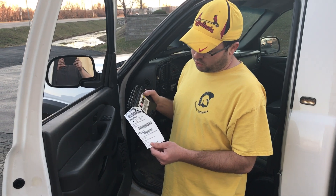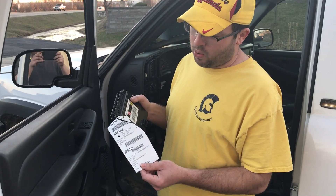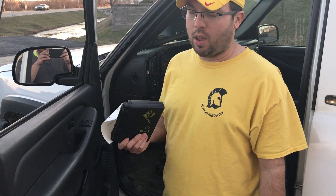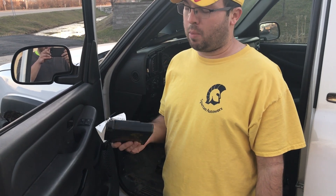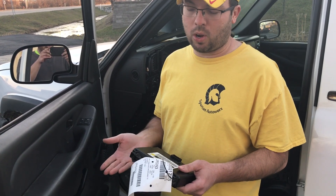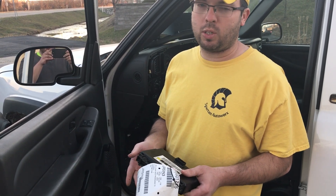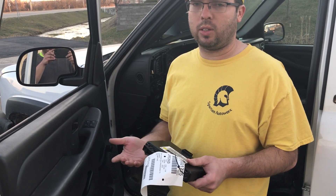We have a test module here. It's out in the 03 Tahoe — this has the programming from the 03 Tahoe in it. I'm going to go ahead and install it and show you the crank no-start condition, and then we're going to take it back. I'll do a little special programming to it and show you how it's going to just start right up.